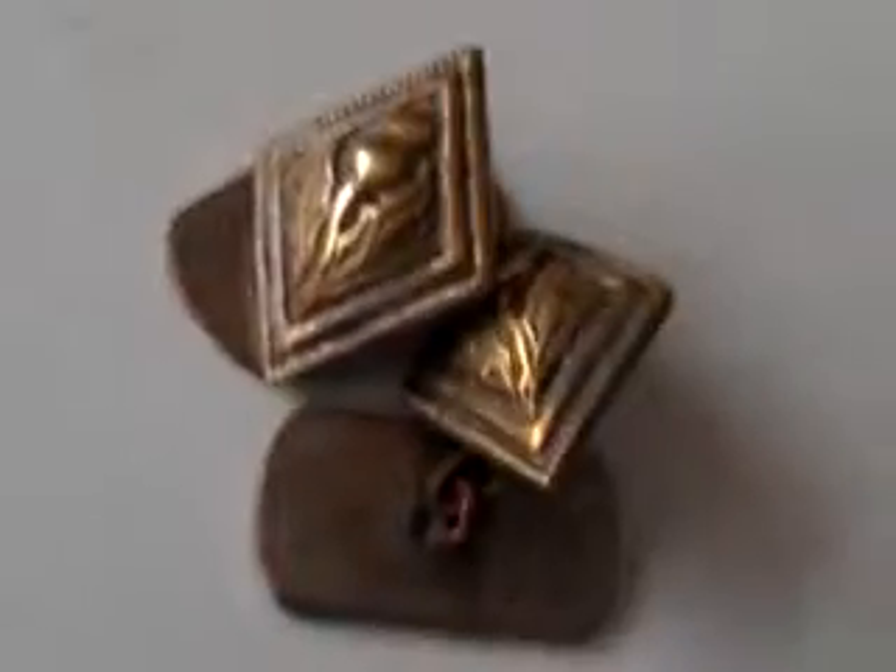I would imagine they're sort of 1930, something like that, but rather unusual double deco and decorative thistle motif on them. There we are. Thanks so much indeed.